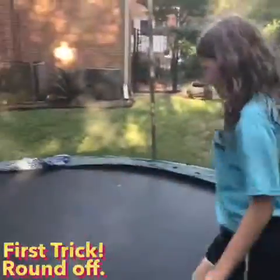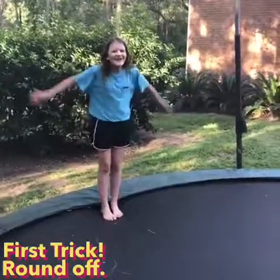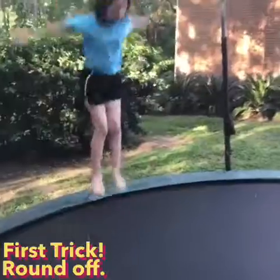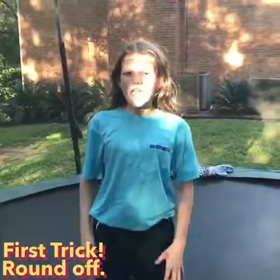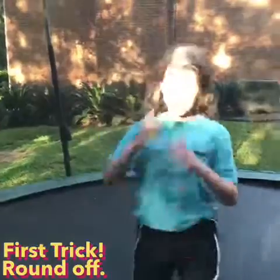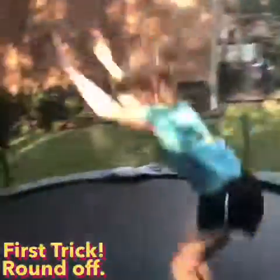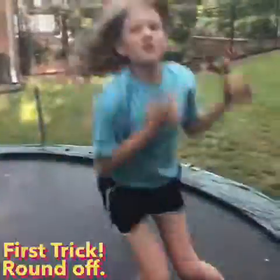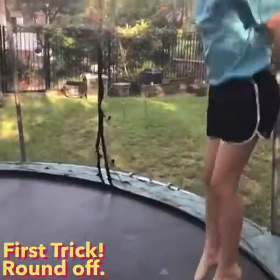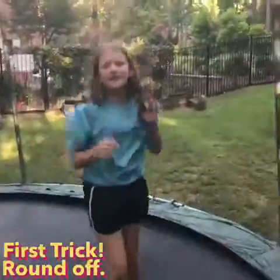Yeah so I jump before my front handspring — sorry the dog's barking. So how you want to do a round off, it's basically a complex version of a cartwheel: you jump like a hurdle into it and then you just do a cartwheel with your legs together and bounce up. I'll show you one more time. That one wasn't very good, but so that's how you do a round off.